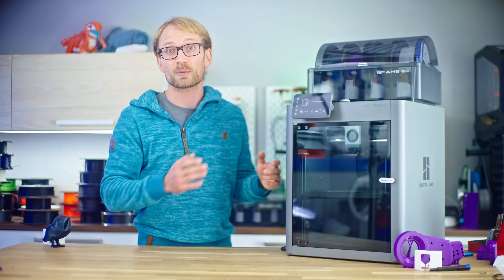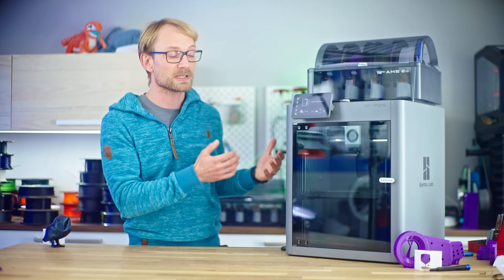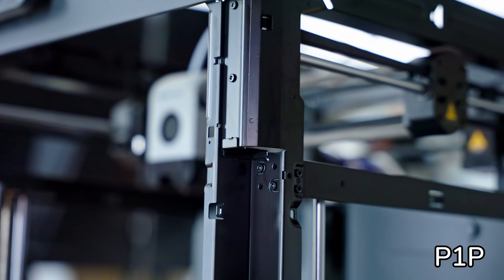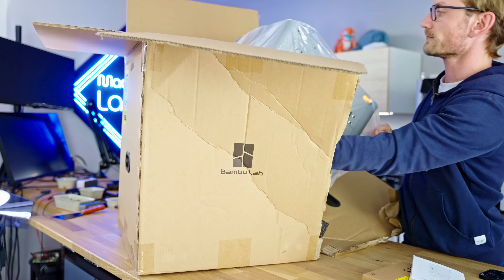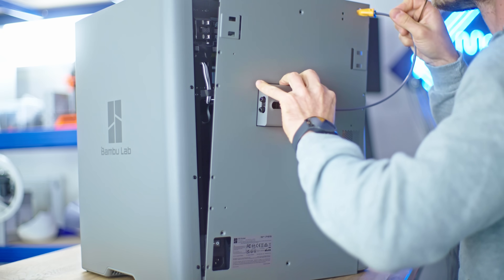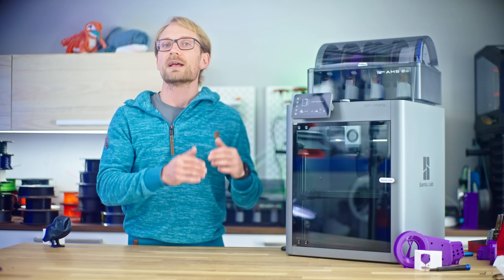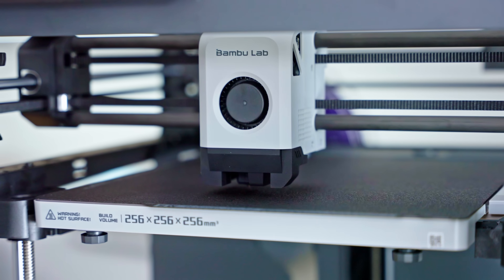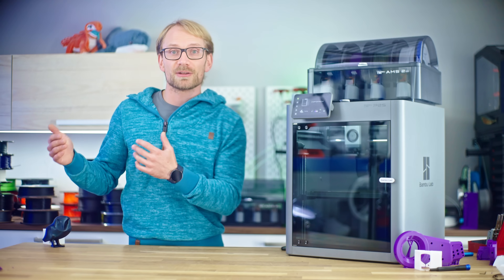Did they fix the things that people were having issues with with the P1S? I've already talked about the WiFi connectivity and the hotend — those are improved and, in my opinion, fixed now. One of the issues with especially the earlier P1 models was that they weren't assembled all too well from the factory, with screws not torqued down to spec. This is an early but totally retail P2S unit that came directly from the German warehouse — the actual review unit sent from China got stuck in customs. I did take apart some bits of the printer, and it all seemed really well-assembled. Quality control seems to have improved with these units. The P2S now does everything through bed-probing, so there is neither a need nor an opportunity to adjust anything by hand anymore.